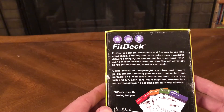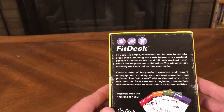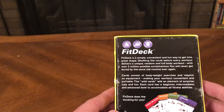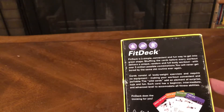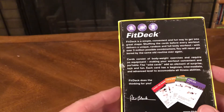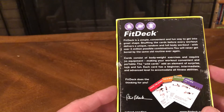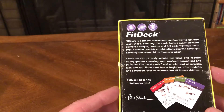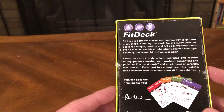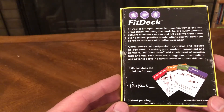FitDeck is a simple, convenient, and fun way to get into great shape. Shuffling the cards before every workout delivers a unique, random, and full body workout. With over 3 million possible combinations, you'll never get bored by the same old routine ever again. Cards consist of bodyweight exercises and require no equipment, making your workout convenient and portable. The wild cards add an element of surprise, luck, and fun. Each card has a beginner, intermediate, and advanced level to accommodate all fitness abilities. FitDeck does the thinking for you. By Phil Black.